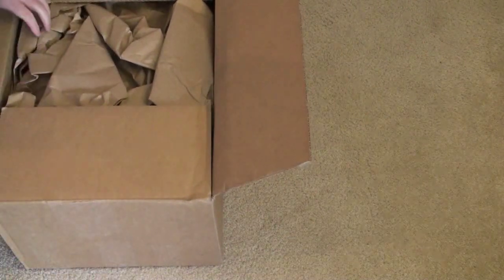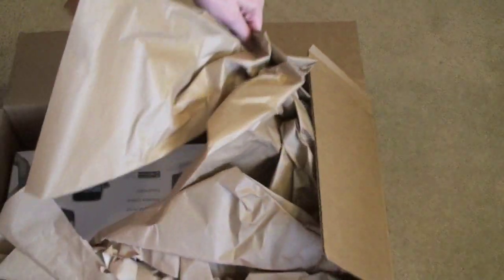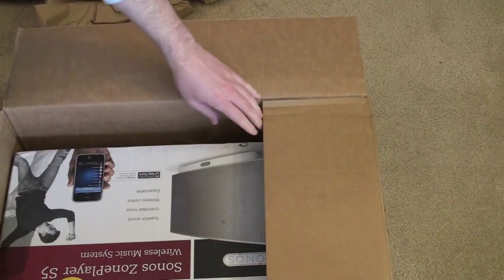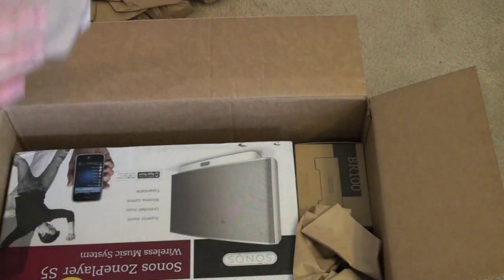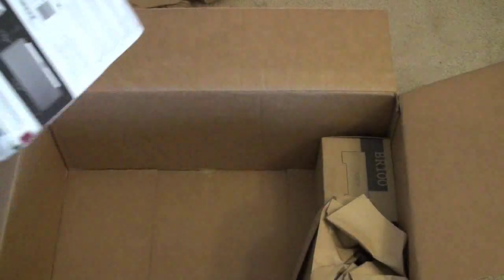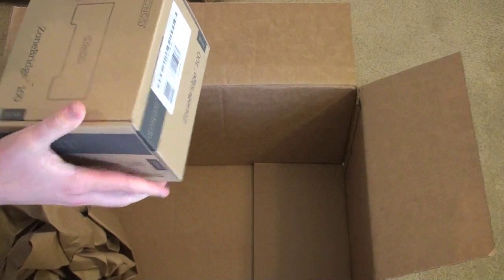All right, we've broken the literal seal on the packing paper. Looks like Sonos sent us the Sonos Zone Player S5. We've got some press material — this is a unit sent just for demo. And it looks like they also sent us a Zone Bridge. Let's push this off to the side and take a look at the products themselves.